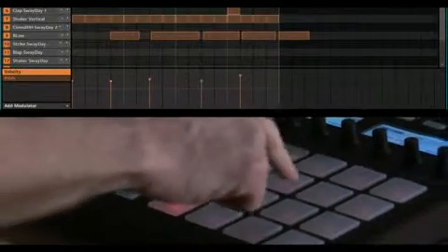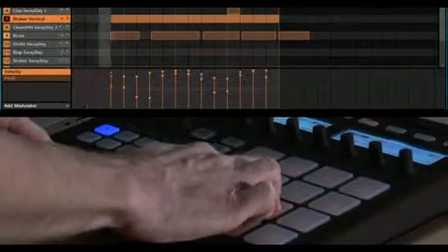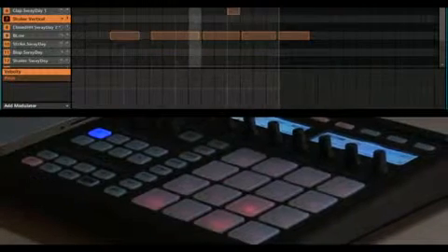So I'll erase this shaker part. Great, let's top off our pattern by adding a lead.